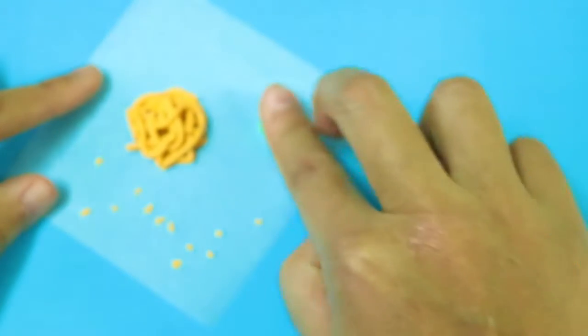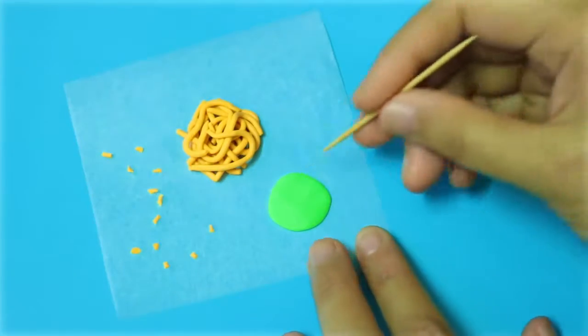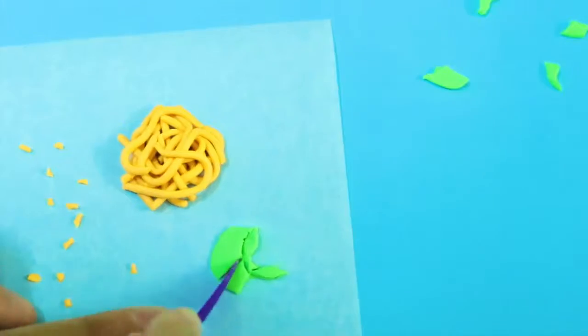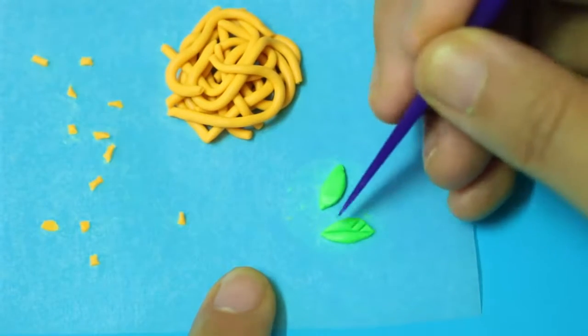To make the basil leaves, I'm using a piece of green clay. Flatten it on the parchment paper and then carve out 2 leaf shapes. After that, I'm creating the leaf veins using the tip of my knife.